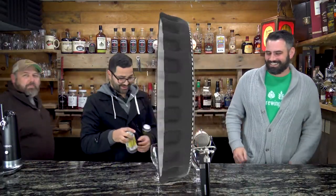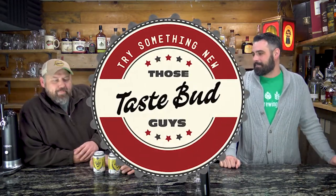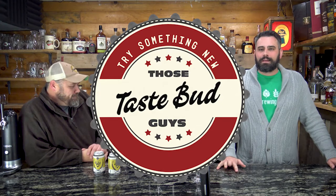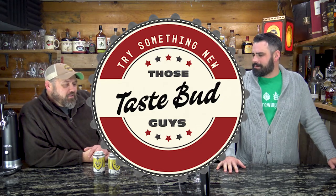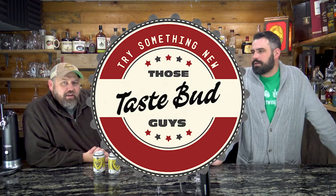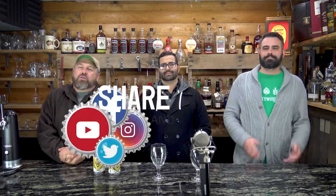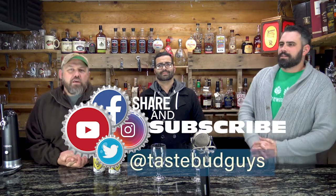That's farmer friend and singer-songwriter Lyle Strickland, and that's farmer friend and jack-of-all-trades Chris Horn, and we're those Taste Bud Guys. Hey guys, welcome back — thanks for joining us one more time, all you wonderful internet people. We have a guest with us today.